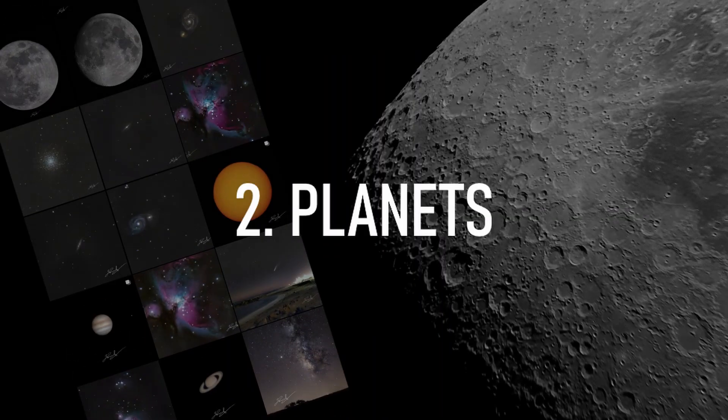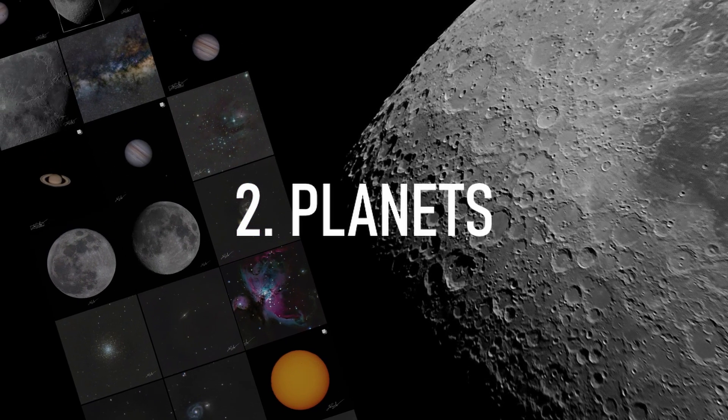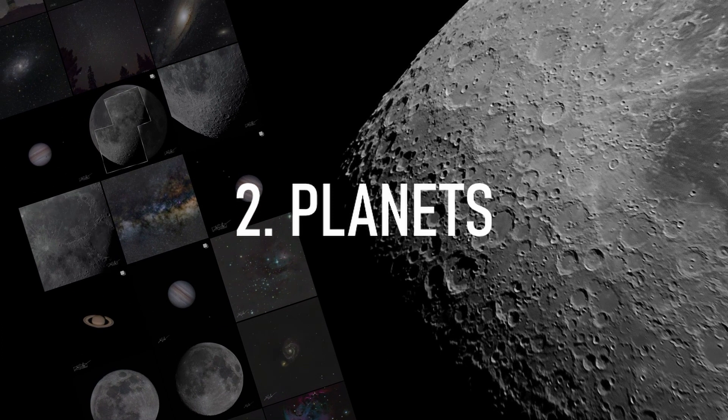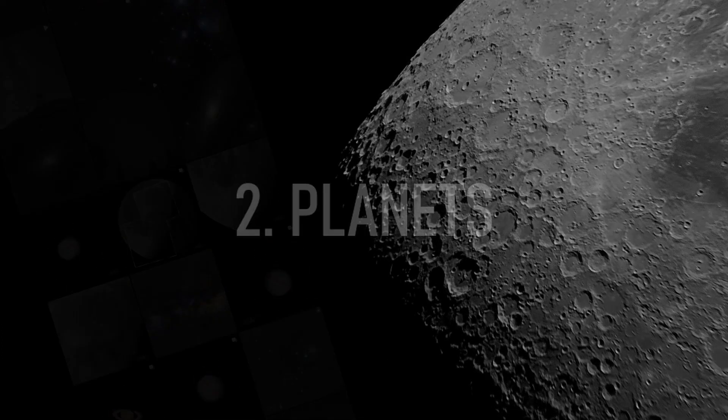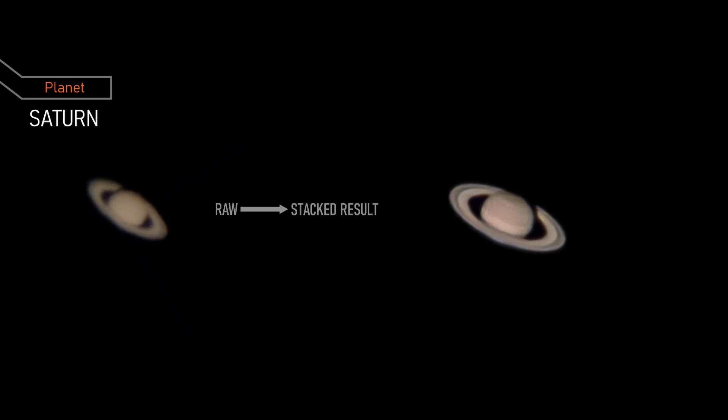Now for planets, or planetary images if you will. This was quite easy to get since the method here was to record raw videos of these planets and then stack the best frames out of it. Starting with the prettiest — no debate — here's Saturn, the second largest planet in our solar system and known for its rings. The rings are made up of millions of individual particles, ranging in size from tiny grains to large boulders.